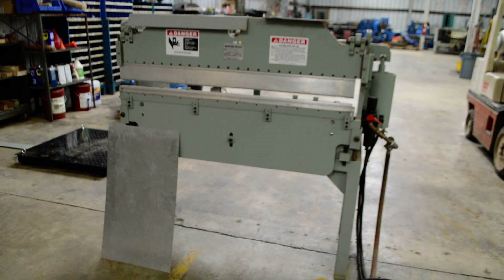Today we have a Bantam model B412 12-ton pneumatic brake. I'll do a little demo breaking some metal. Got a short small piece of 14 gauge steel, about an 18 inch piece of 13 gauge aluminum, and then a 3 foot piece of 20 gauge steel. I'll break those this time.